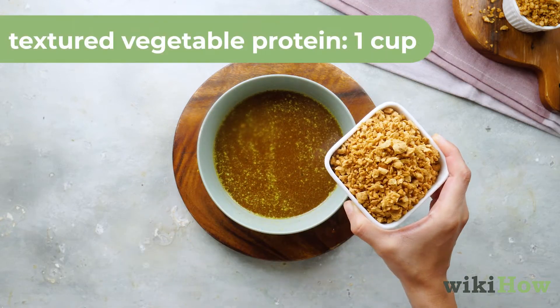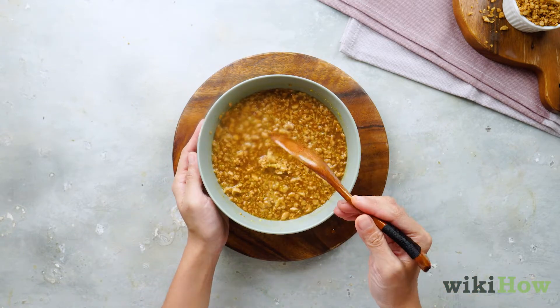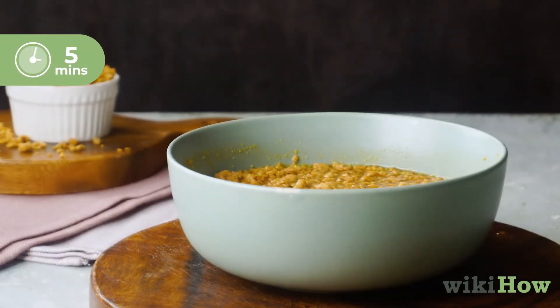Next, add one cup of textured vegetable protein and mix into your marinade until it's fully incorporated. Let it sit for five minutes to marinate completely.